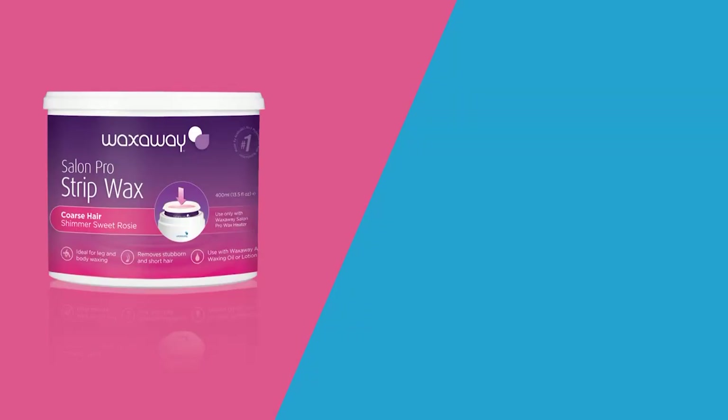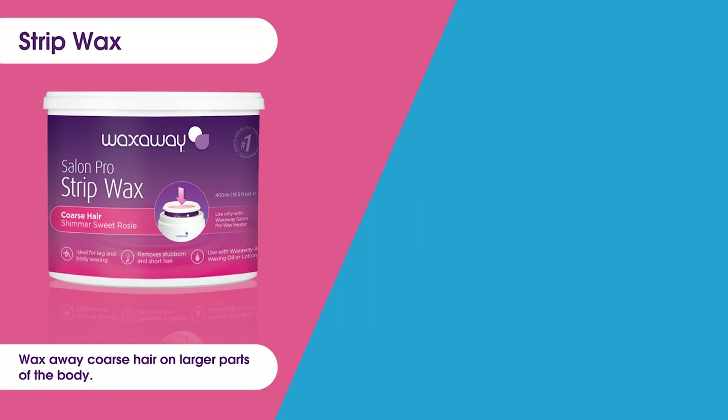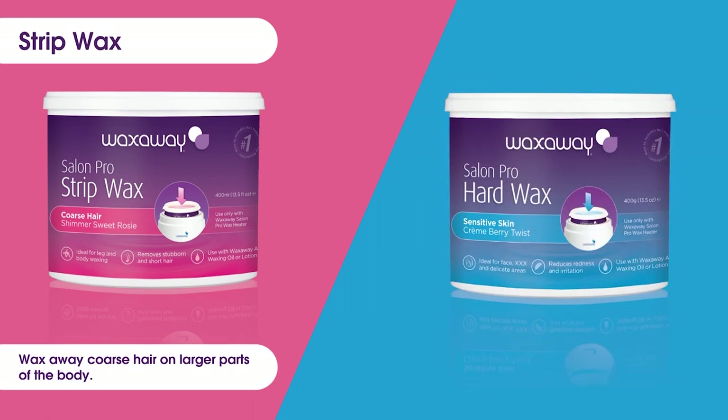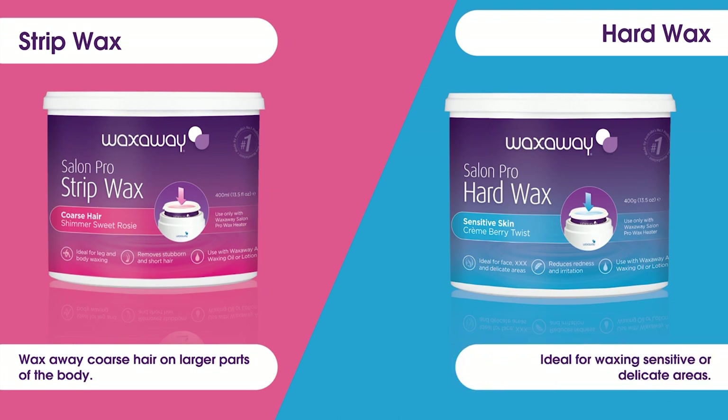The Wax Away Salon Pro Waxes are made by Australia's number one professional waxing brand and can be used with a Salon Pro wax heater. Shimmer Sweet Rosie is a strip wax that's perfect for waxing away coarse hair on larger parts of the body, and Cream Berry Twist is a hard wax that's ideal for waxing sensitive skin or delicate areas.